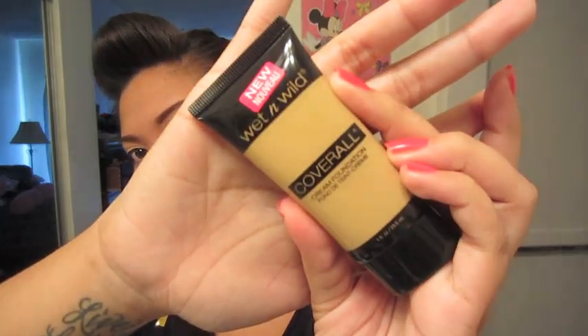Hey guys, so today I'll be doing another first impression and it's going to be on the Wet n Wild Cover All Cream Foundation.